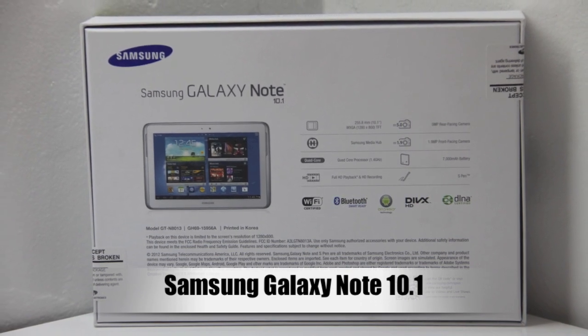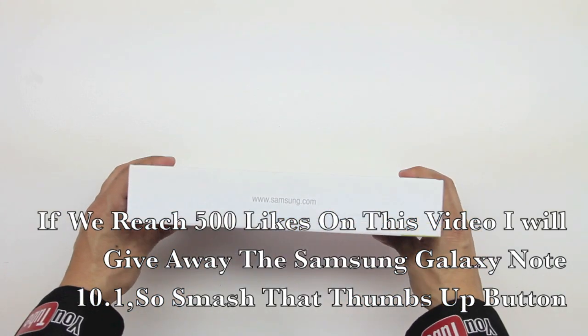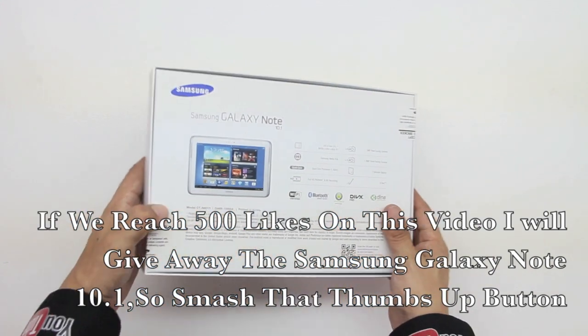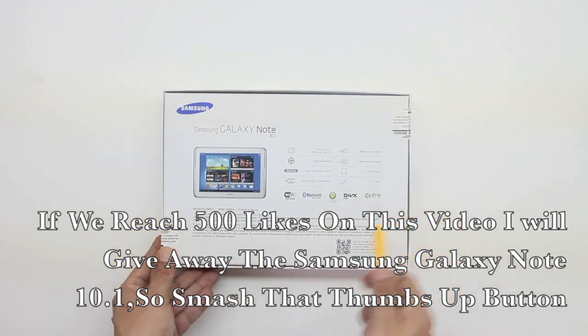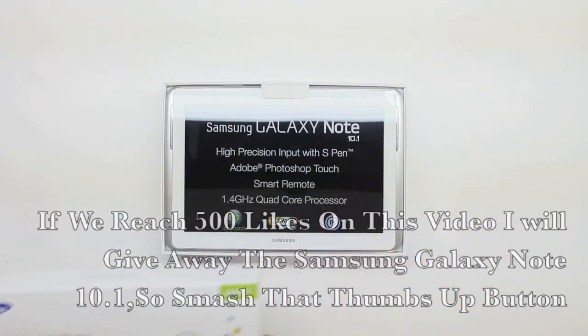This tablet is packed with plenty of good features that I'm going to be showing you guys in the full review, and I'm also going to be bringing you guys some speed tests as well as some camera tests. Go ahead and hit up that thumbs up button and let's reach 500 likes here on this video so I can give away this Galaxy Tab 10.1 to you guys out there.